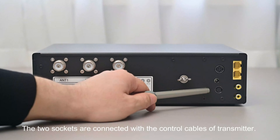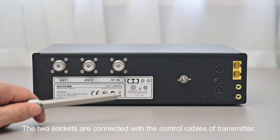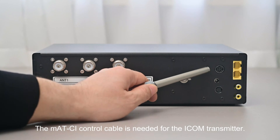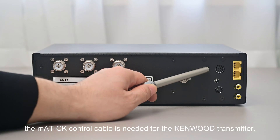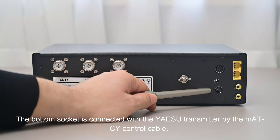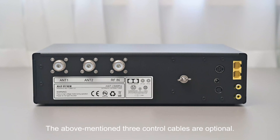The two control cable sockets connect to the transmitter. The upper socket connects with an ICOM or Kenwood transmitter — the MATCI control cable is needed for ICOM, and the MATCK control cable for Kenwood. The bottom socket connects with a Yaesu transmitter using the MATCY control cable. These three control cables are optional; users can choose the corresponding cable as needed.